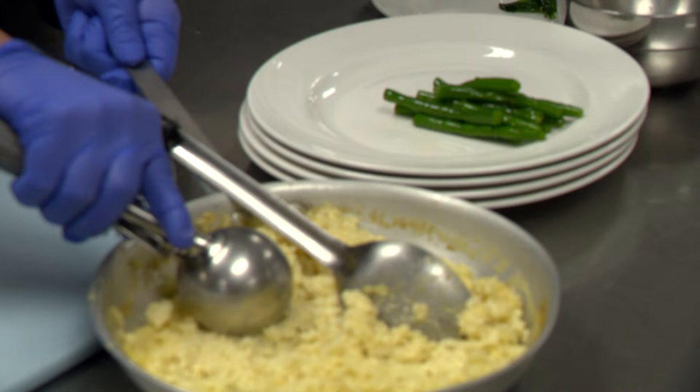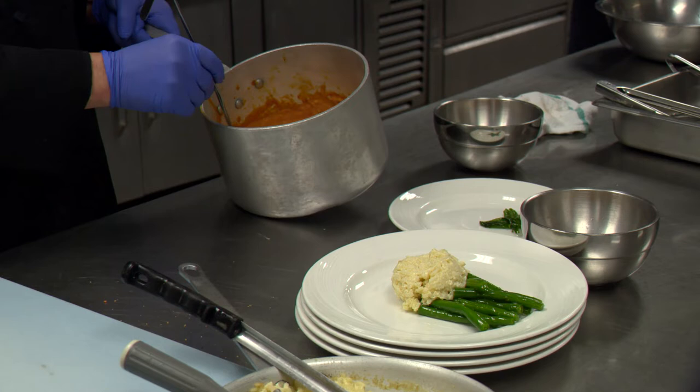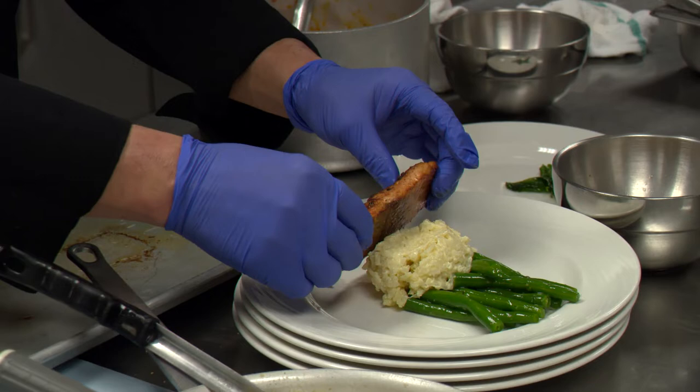As the salmon is cooking, we get another vegetables and risotto that is already cooked. Put it in here. The sauce we got is tomato basil cream sauce. So we got our salmon ready.